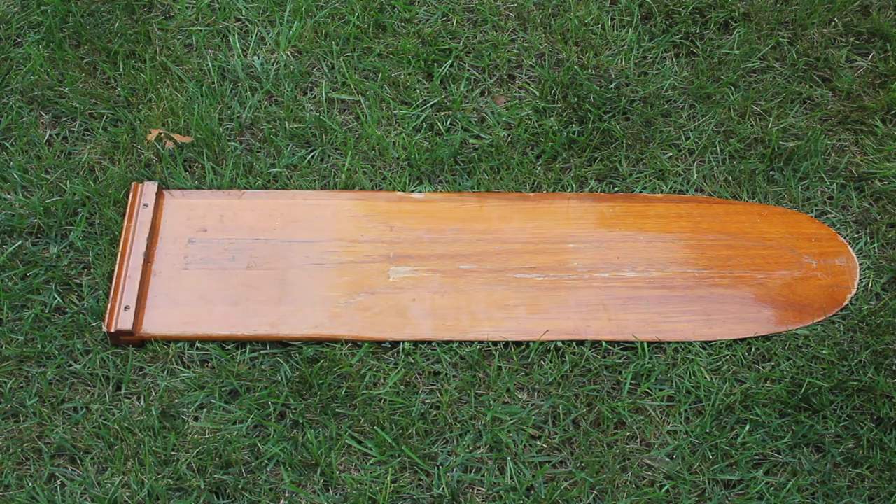The hull interior also appears to be in great shape. There's no dings, nicks, or even spider cracking in here. I'll still probably end up sanding it all down and repainting it. Here's the dagger board — it appears to be in good shape. It has a couple of small cracks in it that I think I'll fill in with some epoxy, and then I'm going to sand it down and re-varnish it.